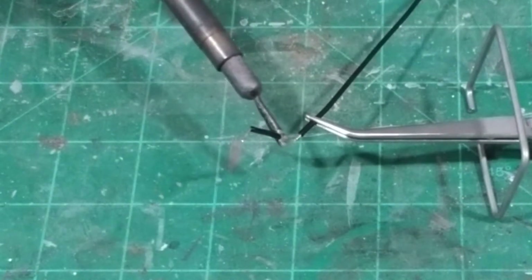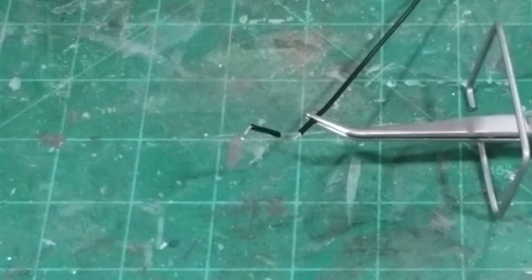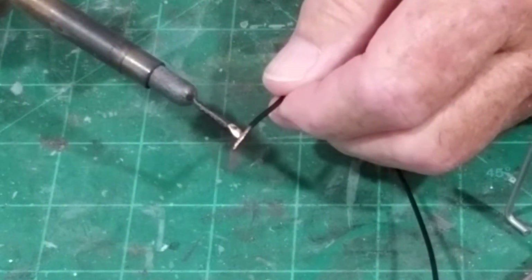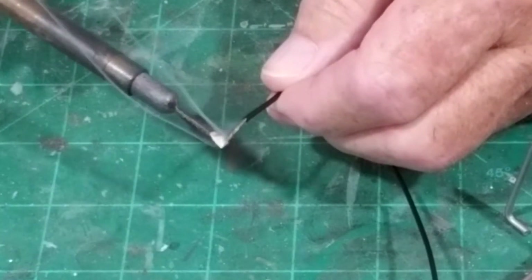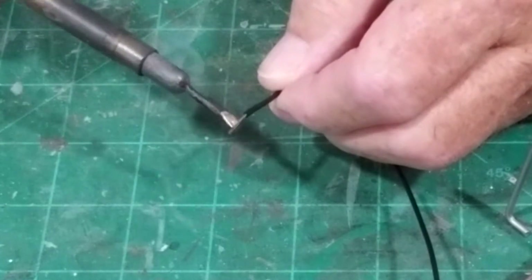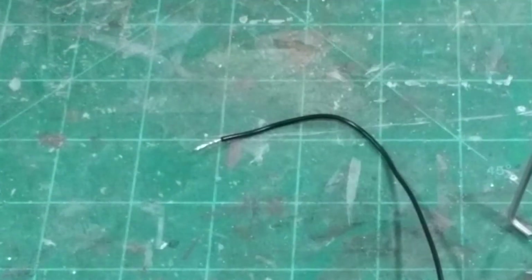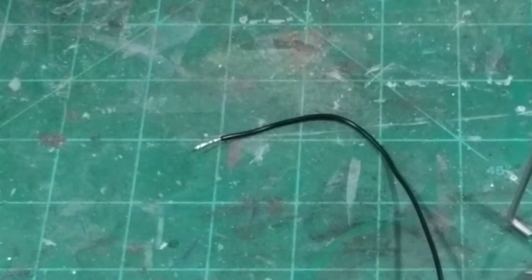So it'll hold that bend. We'll just add a little bit more for the back end and touch that up against there — the solder just draws up into the wire, into the strands. We don't have a lot on there and we don't want a lot on there. You don't want globs and globs of solder on there.